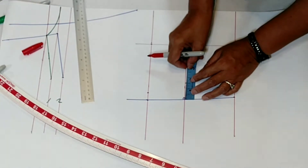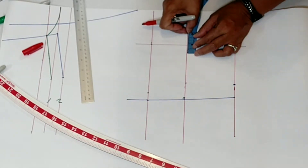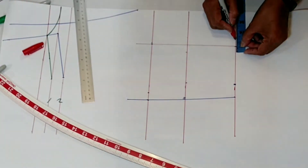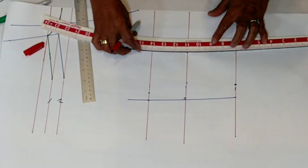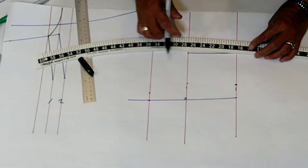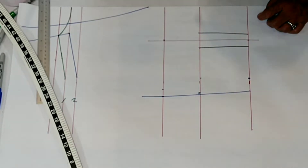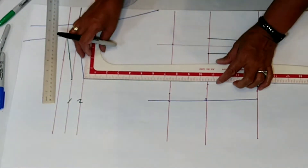Now this part which you added — divide it into two. Here, and then this part also divide into two, one and one-eighth. Then connect these two points. Use the French curve here, but before that I'm going to work with the armhole first.